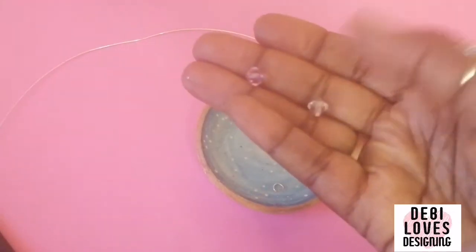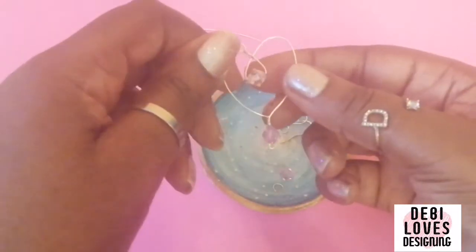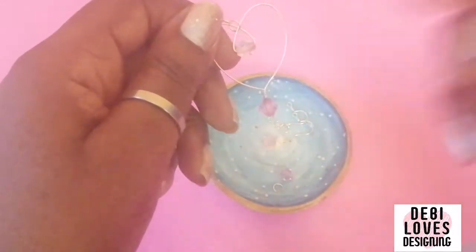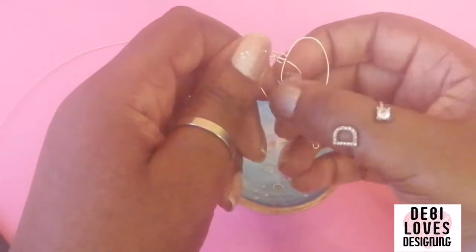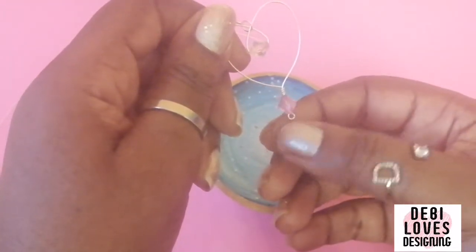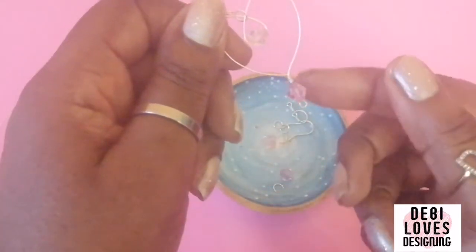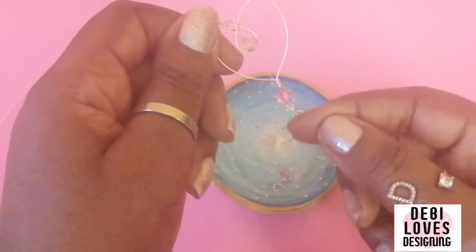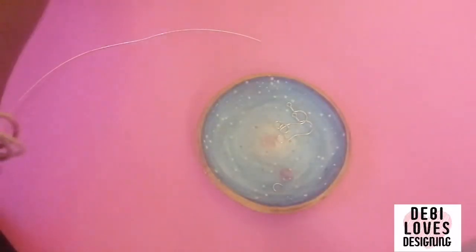You need two beads, but you don't have to put a bead at the top. I'm using a bead at the bottom and one at the top — unless you just want one or none at all. You can even put a little charm here. It's really up to you however you want.